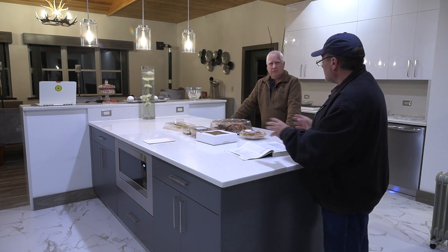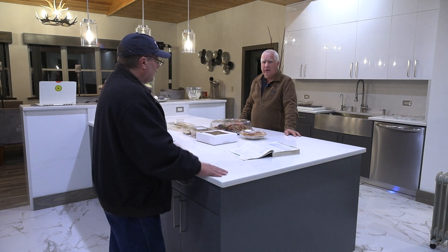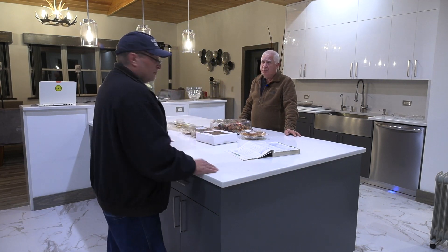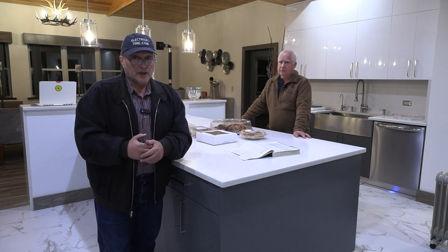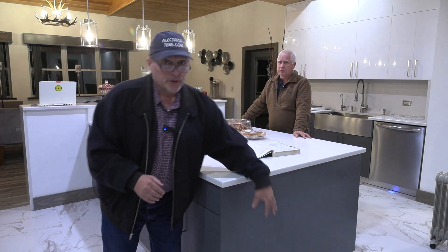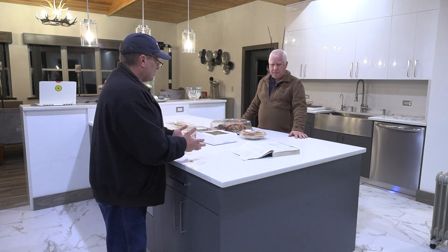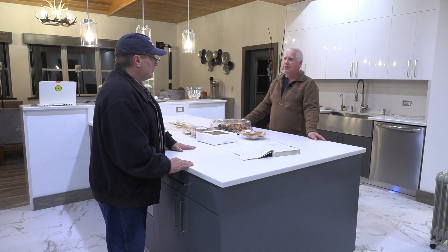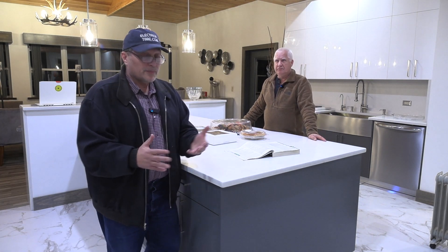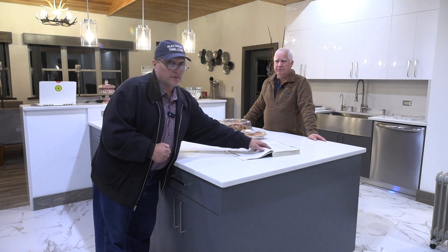But if you wanted to add more receptacle outlets, could you still put one on the side if it wasn't required? Sure, there's nothing saying that you can't. But be careful — in the 2023 NEC, it now became illegal to put that receptacle outlet on the side of the cabinet, and we did this so that little kids stopped getting hurt. Bill's grandson actually pulled a hot tea kettle off because the plug was on the end of a counter. So don't put those receptacle outlets on the side, because little kids can pull on them and it could be a really bad day.